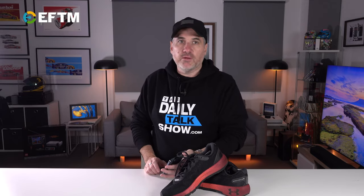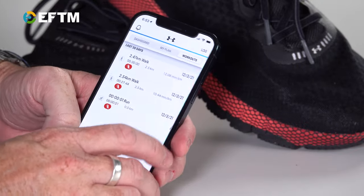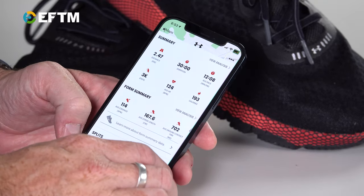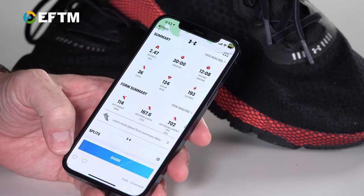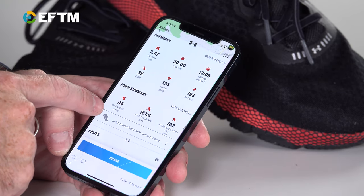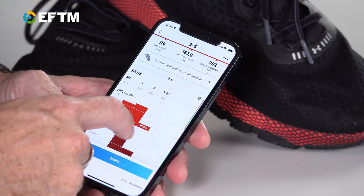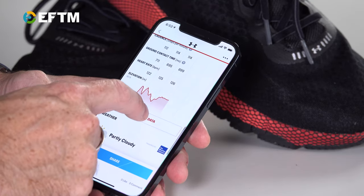Looking at my app — not exactly amazing data, but I've done some walks and it can show you where you've walked. Look at this data: distance, duration, average pace, number of steps, average heart rate from my watch, calories burned, and then a bunch of other things like average cadence, average stride length, average ground contact time. The amount of data in there is unbelievable, and there's a whole lot more — hit 'show all data.'